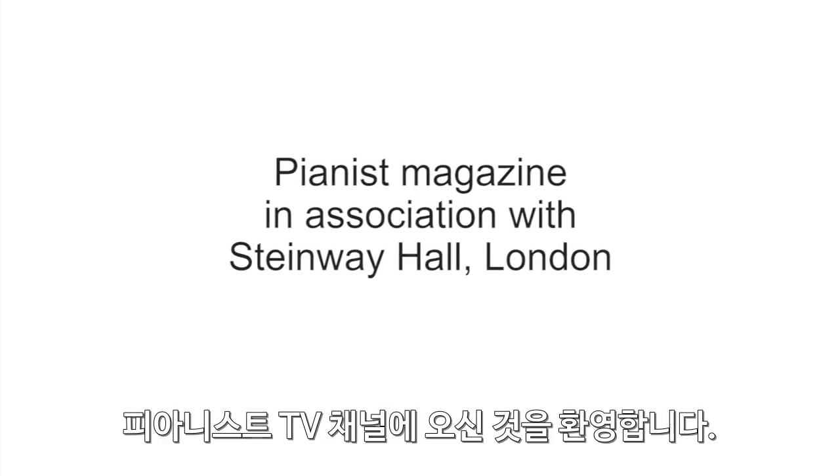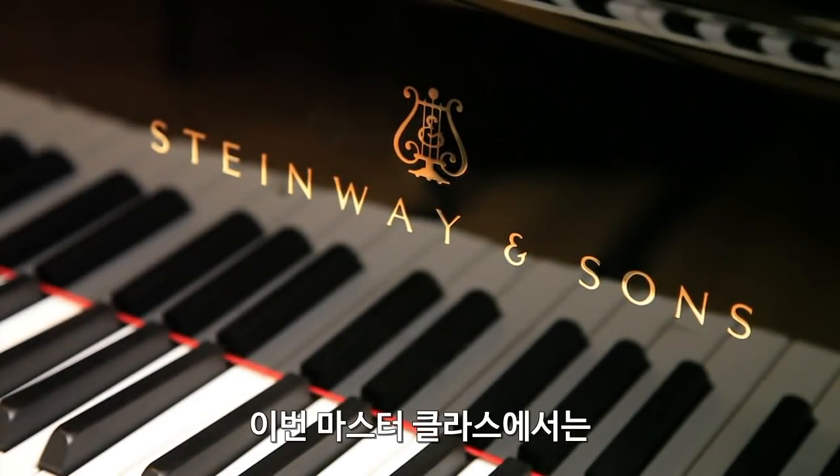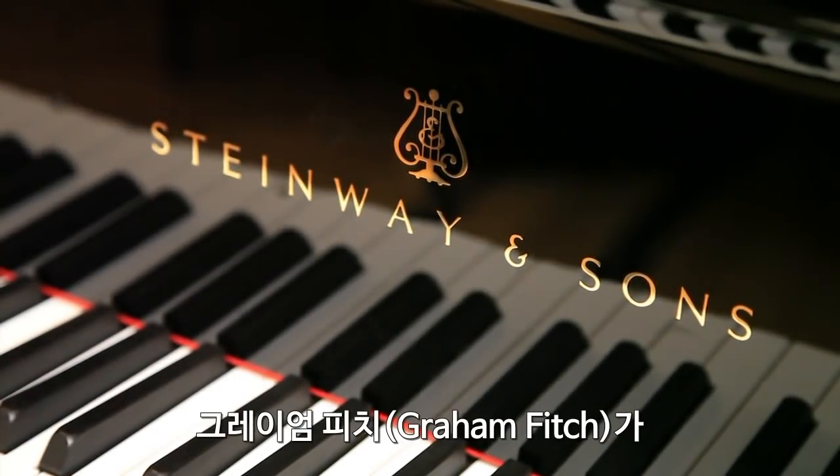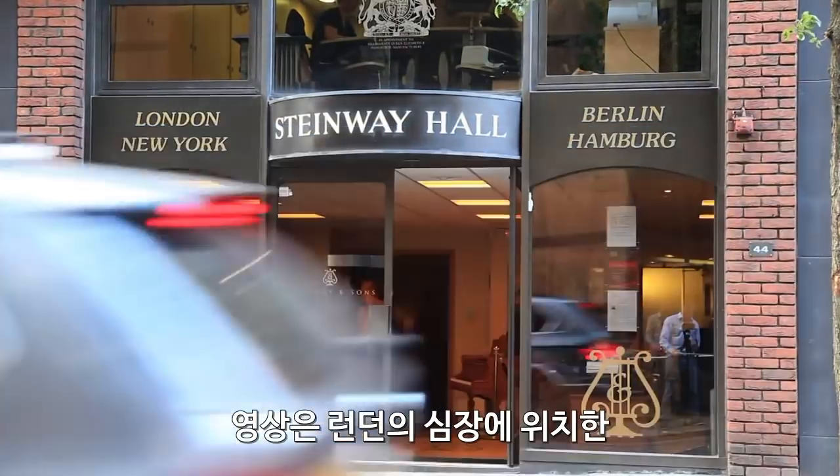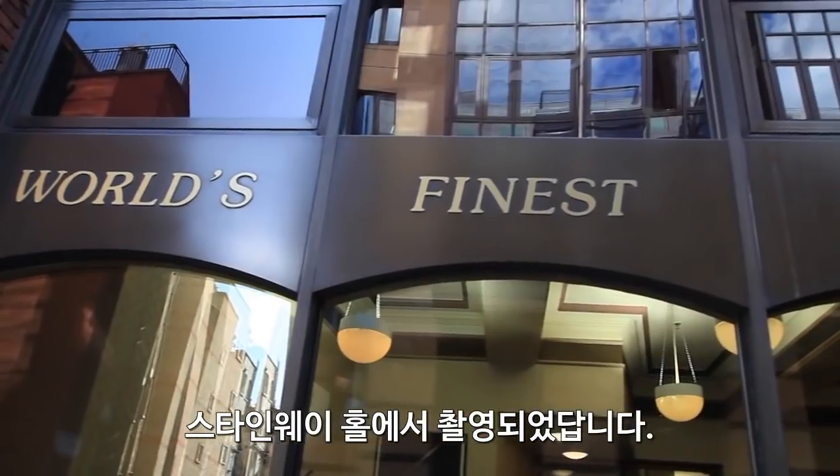Welcome to the Pianist TV channel. In this following masterclass, Graham Fitch discusses octave technique. The filming takes place at Steinway Hall, right in the heart of London.